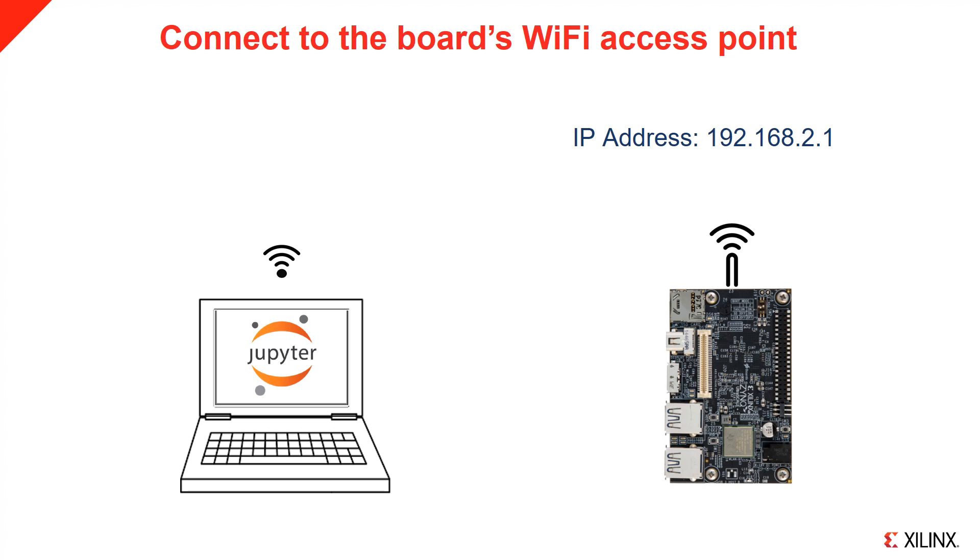Another option: on boot, the board will automatically configure itself as a Wi-Fi access point. This allows you to connect your laptop directly to the board. Once connected, the IP address of the board is 192.168.2.1. Note that in this scenario, the board will not have internet access.